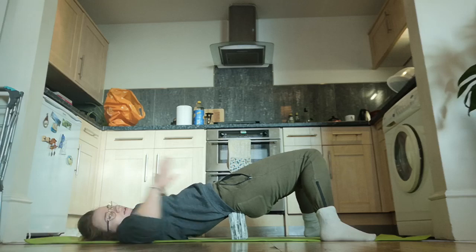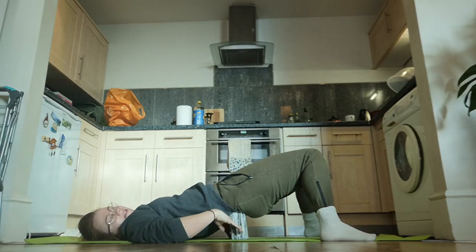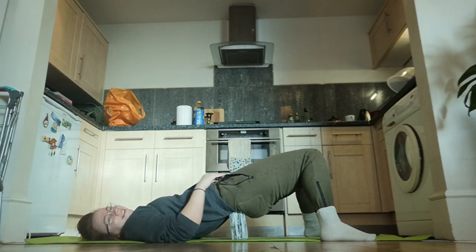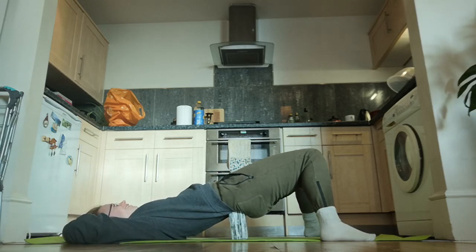If you feel like your bum is hanging off and your lower back is bending, readjust the block.